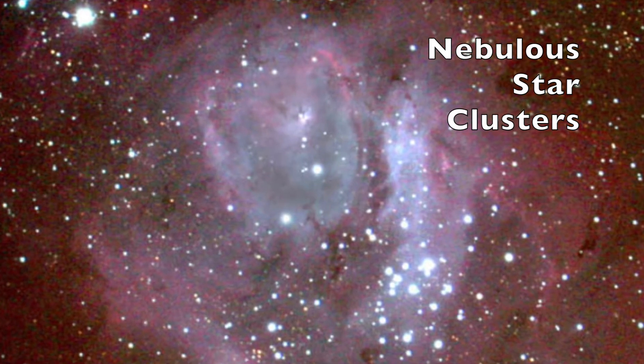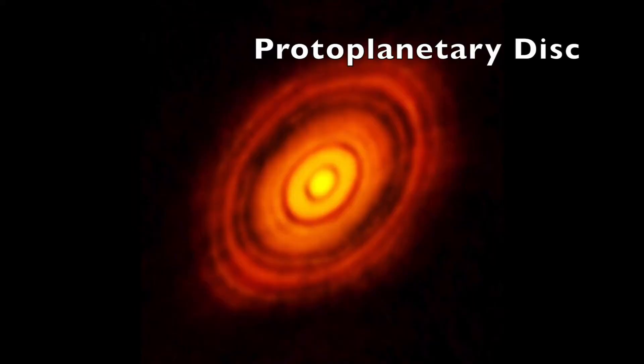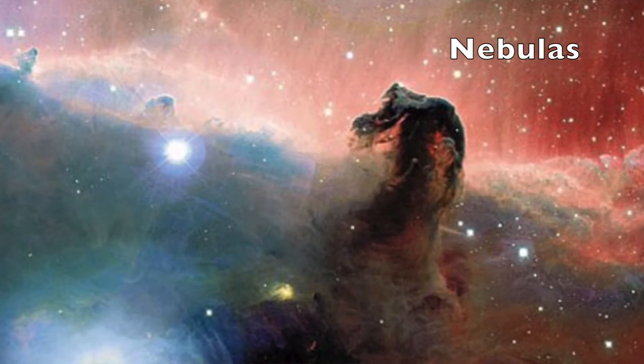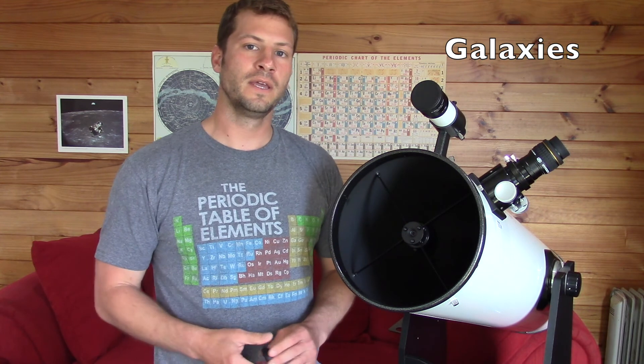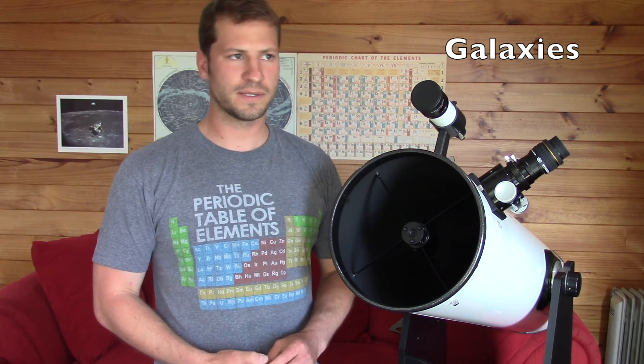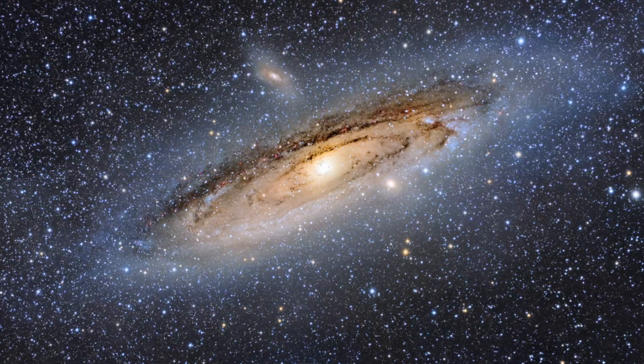Nebulous star clusters are still shrouded in gas, so sometimes you can't see the stars so clearly. Those are the star factories — baby stars gathering up gases and forming. With a telescope like Hubble, you can even see solar systems starting to form around baby stars. And of course, you can look at nebulas, which often also have stars in them. There's a famous Horsehead Nebula in the Orion constellation. You can also actually see other galaxies through your telescope. Up in the northern hemisphere, you'll be able to see the Andromeda galaxy, and you'll actually see the same sort of spiral shape just like the Milky Way.